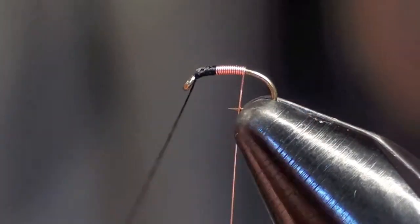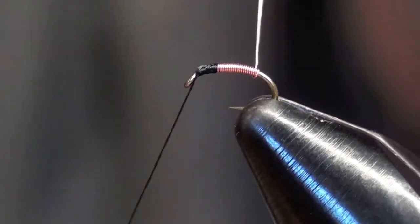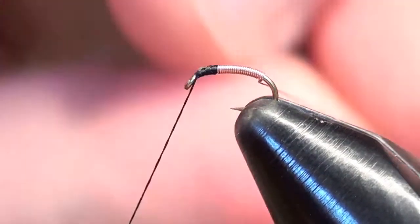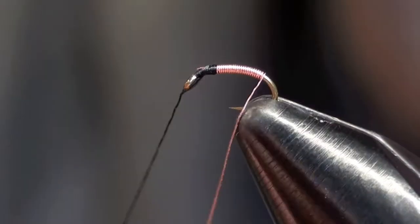If you use a little thicker wire you'll build up a body faster, but I prefer to keep it very thin. I like a very thin profile — if it gets too thick it starts to not look like a midge. If you make one bad wrap you can just always undo it and keep going.